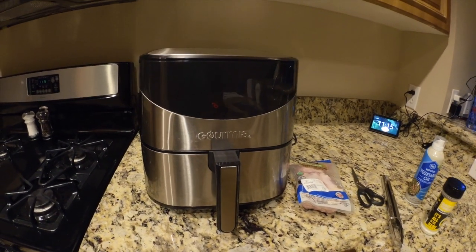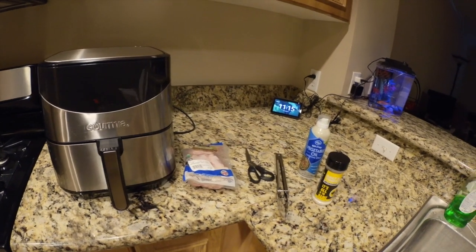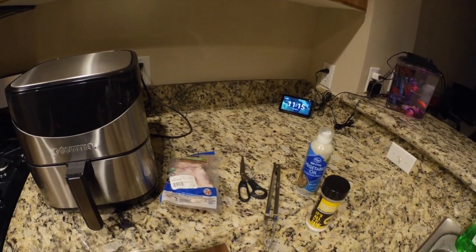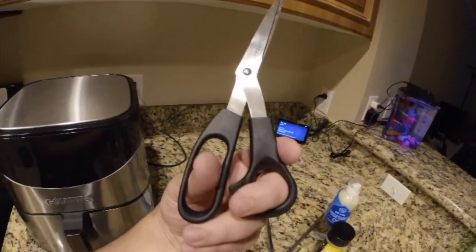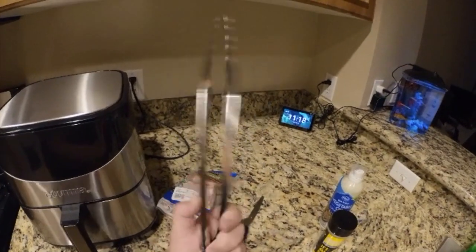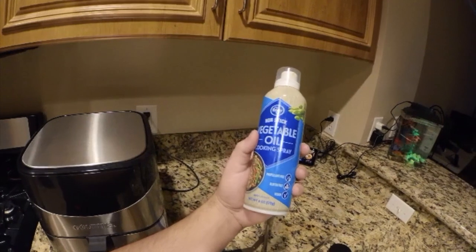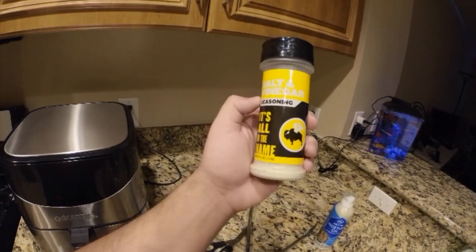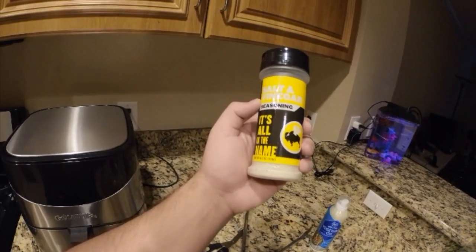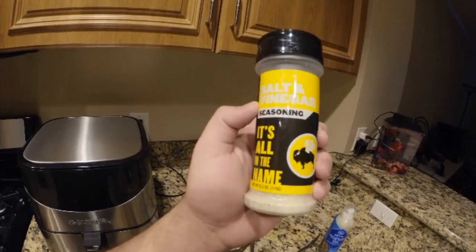First off, you're going to need an air fryer and I recommend you go to Costco and buy your air fryer. They're cheaper, better, and just all around a better product. And then, chicken wings — at Costco they also sell a pack of chicken wings. You're going to need some scissors, tongs, non-stick vegetable oil of some sort so you can spray the bottom of your air fryer, and some seasoning, some rub of some sort. I like to use the salt and vinegar rub from Buffalo Wild Wings. It is phenomenal — I guarantee you'll enjoy it.